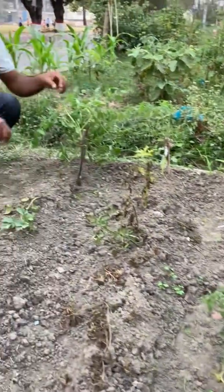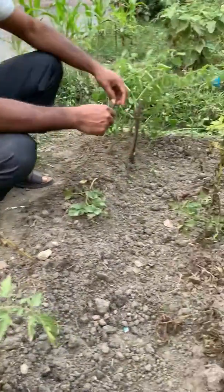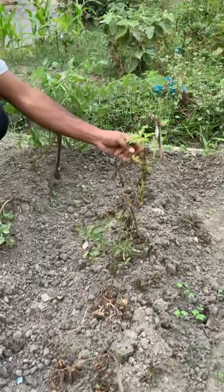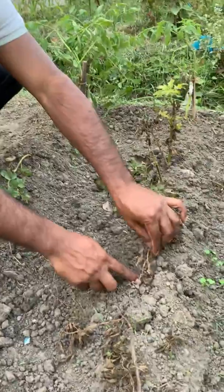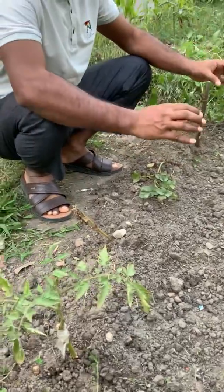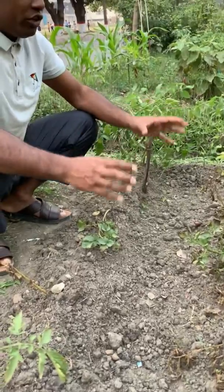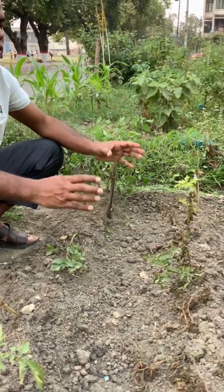The fungus Phytophthora infestans can infect and destroy leaves, stems, and tubers of potato. To alleviate these problems, today I introduce a technique which will provide a new window of potato protection from Phytophthora infestans, and also provide tomato